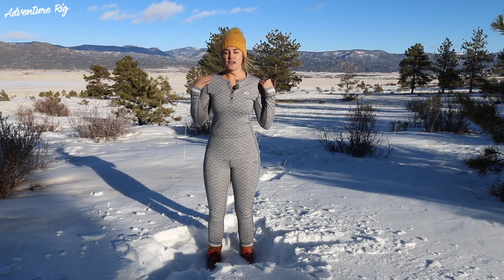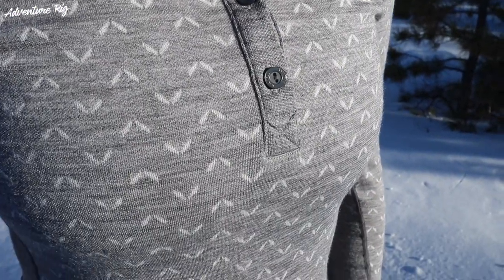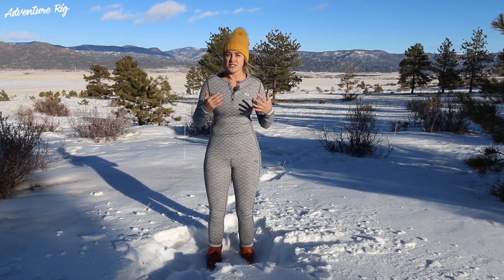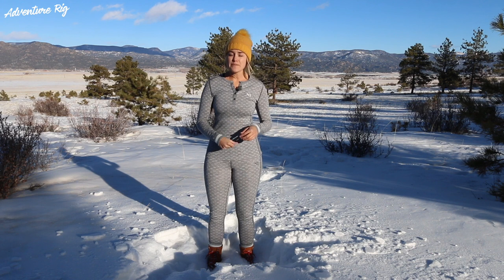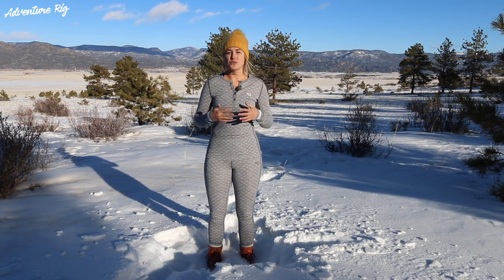I really like the loose long sleeve with the crew neck. As you can see, it's about a quarter button up. At first I wasn't sure if I'd like the buttons, but now I really do, especially if you're out in the backcountry and you start to get really hot — you can unzip your jacket and also unbutton your buttons, and it really helps with airflow to cool you down.